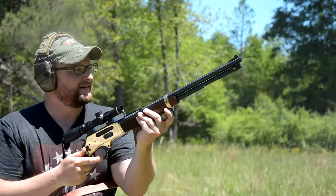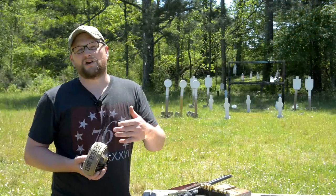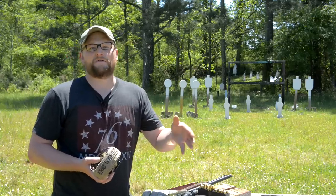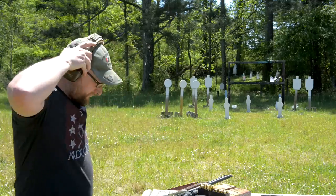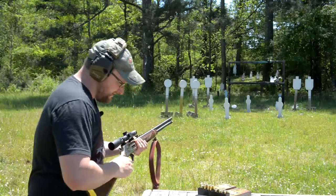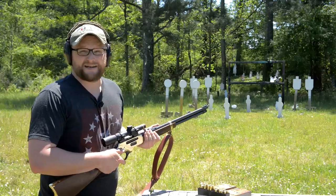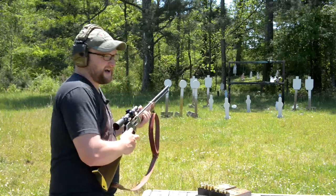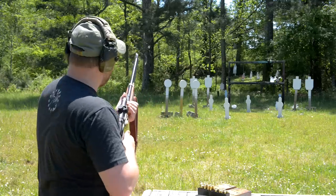I can also see this as a really awesome hunting round for somebody who wants a lever action but doesn't want to go with .32 Special or .30-30, wants a heavier bullet, but doesn't want to get into .45-70 or .444 Marlin territory. We've got a Marlin 336 chambered in .35 Remington, and I have to say this .38-55 is smoother shooting than the .35 Remington. Don't get me wrong — .35 Remington is an awesome cartridge — but this one is just way smoother.